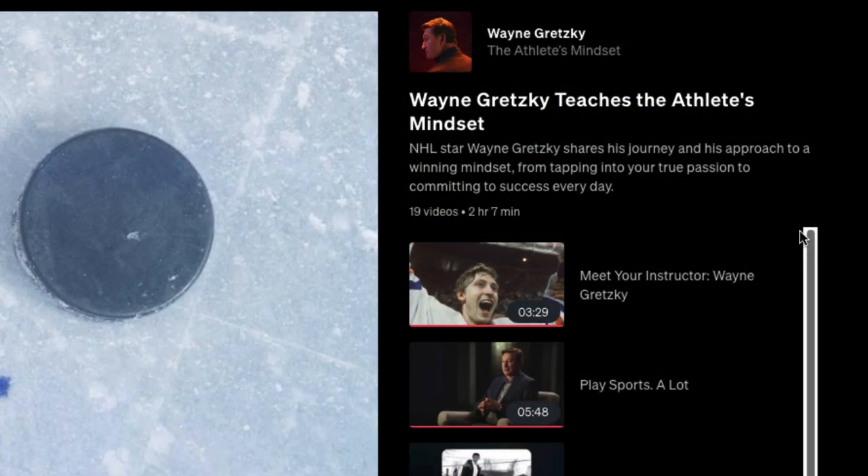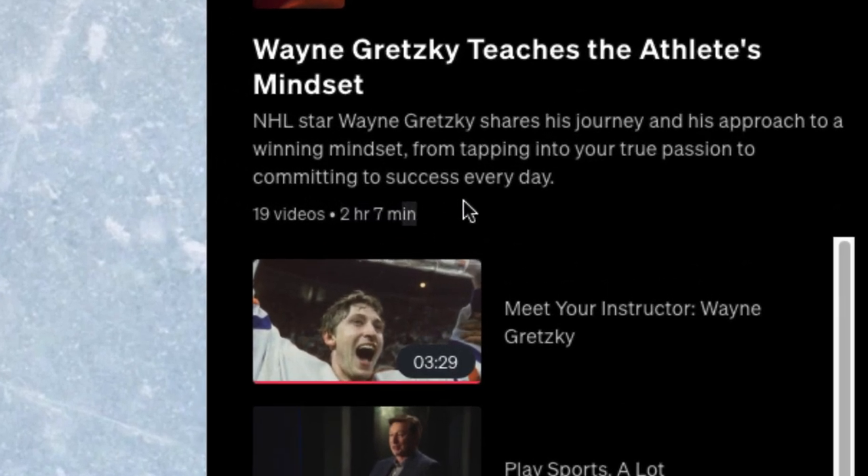Once you dive into the videos, this class is 19 videos totaling exactly 2 hours and 7 minutes. NHL star Wayne Gretzky shares his journey and his approach to a winning mindset, from tapping into your true passion to committing to success every day. You don't have to be an athlete to take this course — mindset is very important for anything you're doing, whether it's music, your job, or whatever you're doing in life.